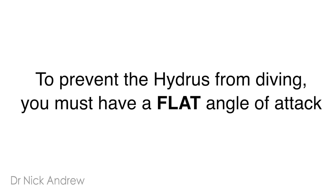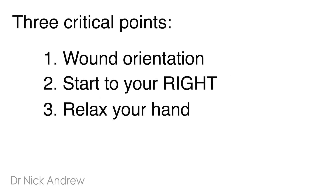There are three main points here: wound orientation, starting as far to your right as possible, and relaxing your hand.